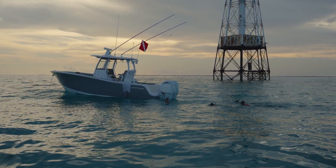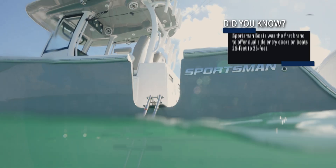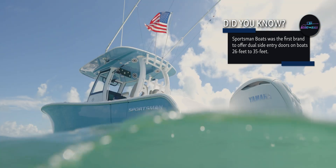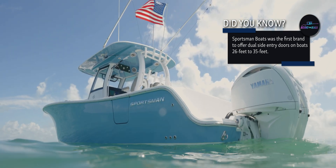Designing a new boat involves many decisions that impact the final product. It is the design team's responsibility to find the best solutions for our side doors. Design considerations were made early in the process to ensure seamless integration and functionality.